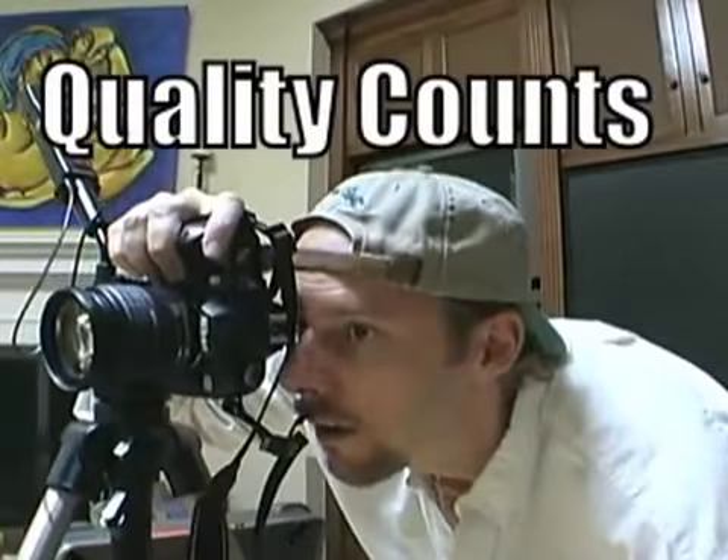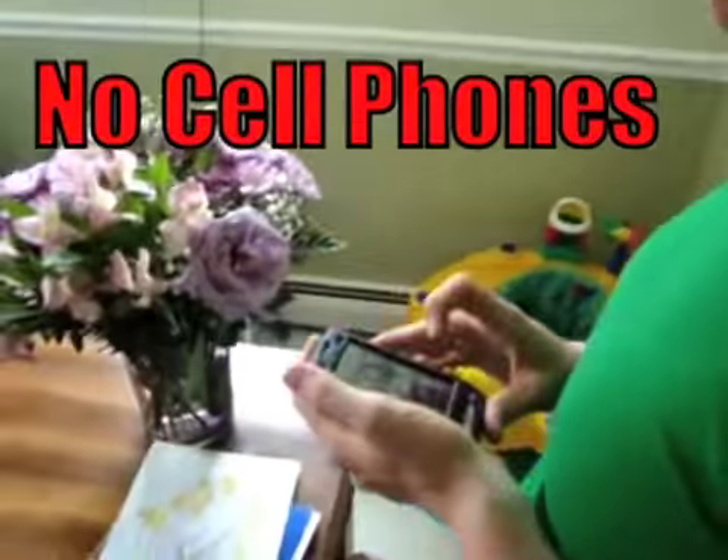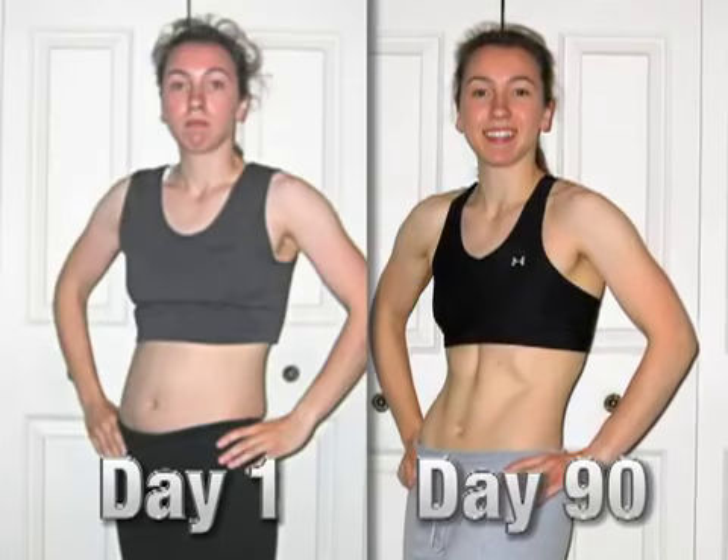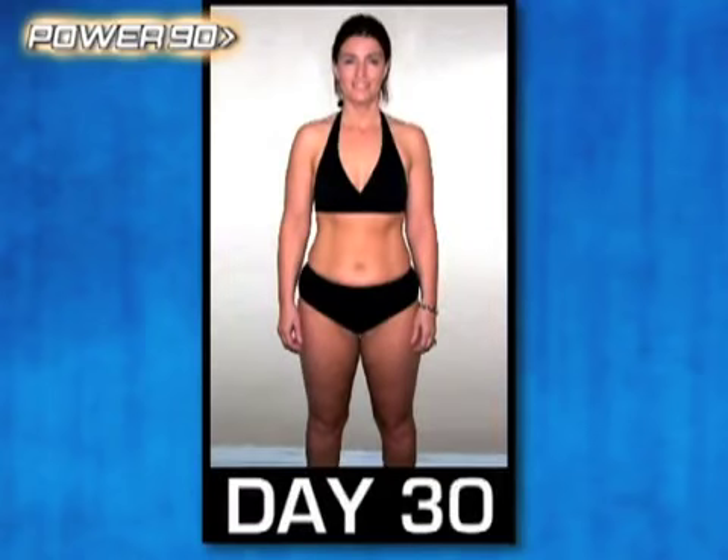Quality counts, so avoid cell phone photography. When it comes to capturing every detail of your success, real cameras work best. And whatever you do, consistency is key — do the same poses in the same place every 30 days.